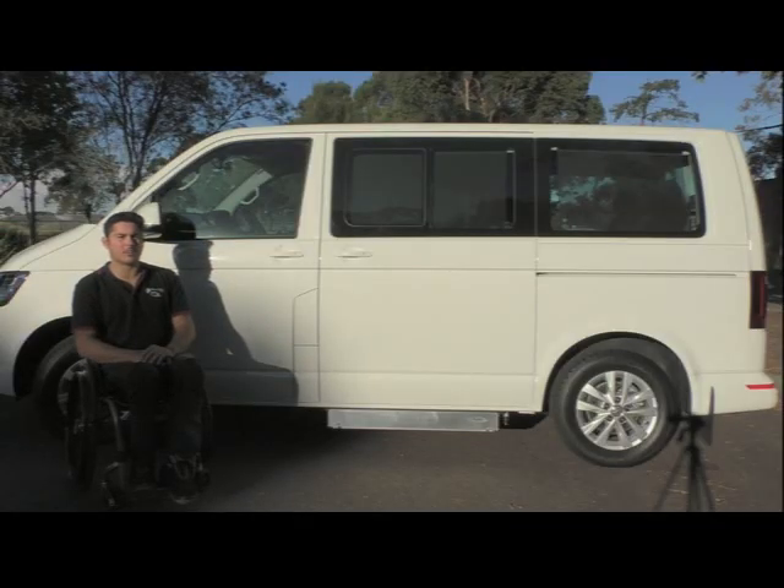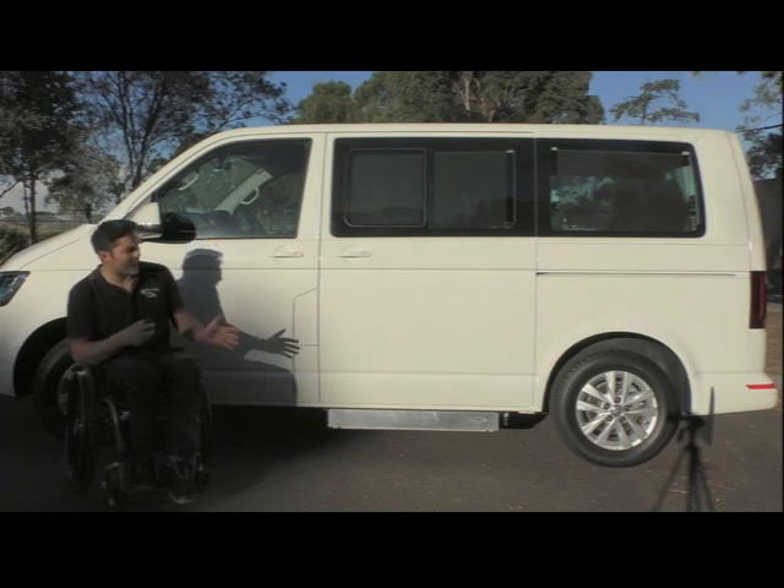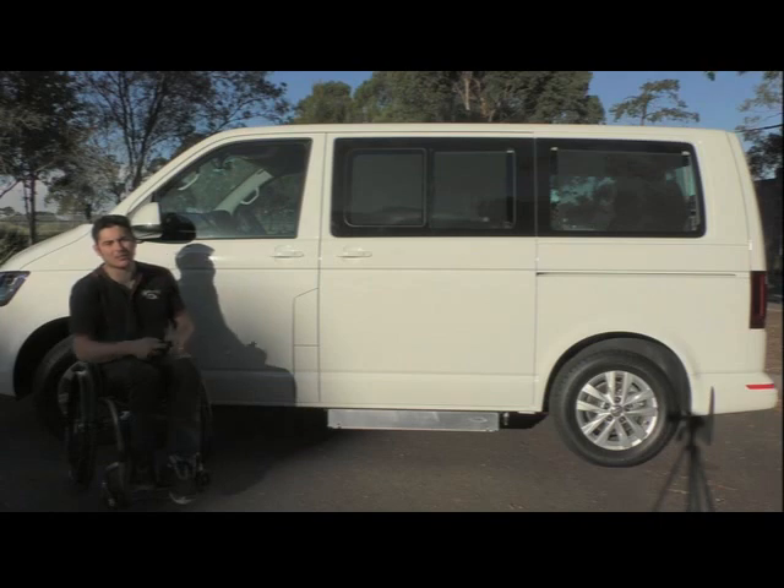G'day, Jerome from PMA Auto Conversions here, going to do a quick video for you today on one of our self-drive transfer vehicles. This is a VW T6 multivan that we've set up here. The self-drive transfer vehicle is one that you can access from your wheelchair but you drive from the standard driver's seat. It's good for someone that is capable with their transfers but maybe not so great at getting the wheelchair into the vehicle.